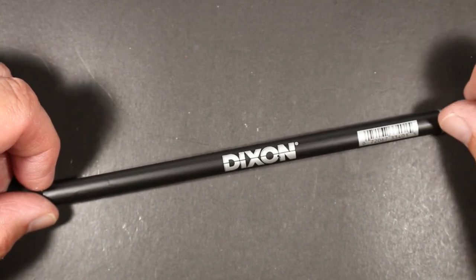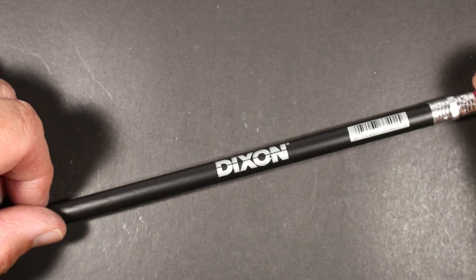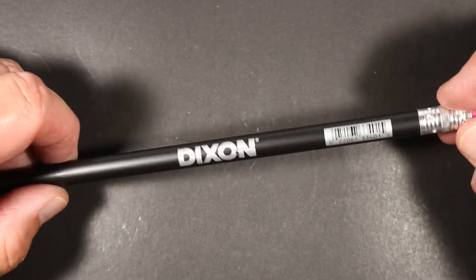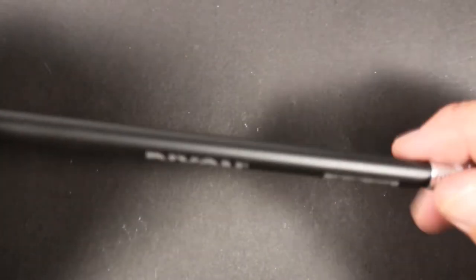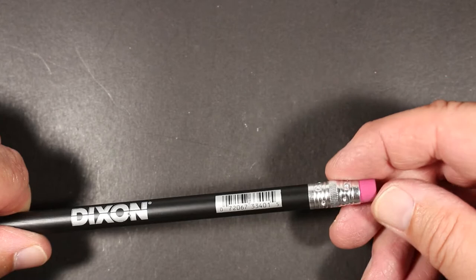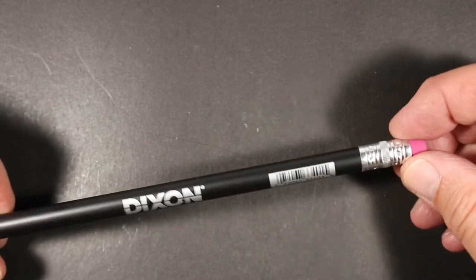This pencil is made in China. It's not indicated on the individual pencil, but it is indicated on the packaging when you buy the dozen. So, it's round, it is wood, it's all black with a silver imprint. It has a chrome-finished ferrule and a pink eraser. The ferrule is crimped on, and the eraser is crimped on.